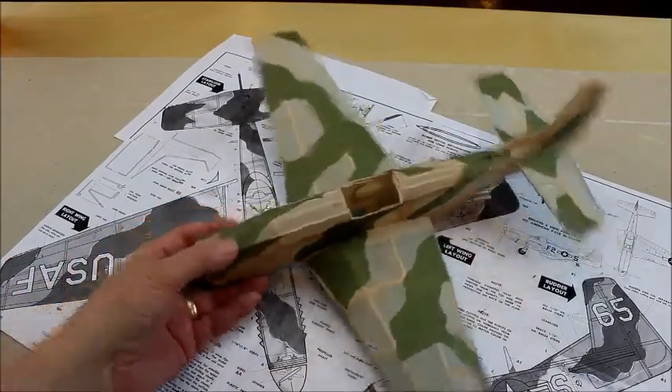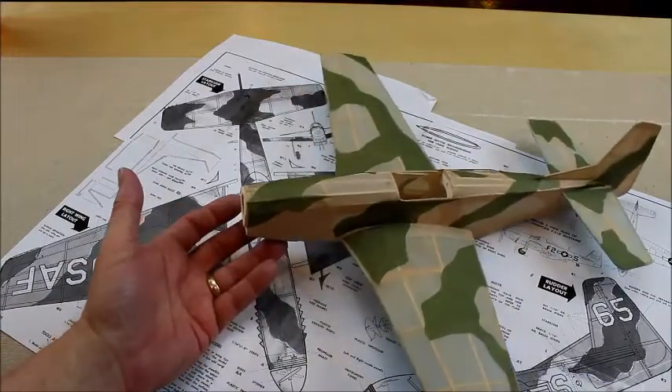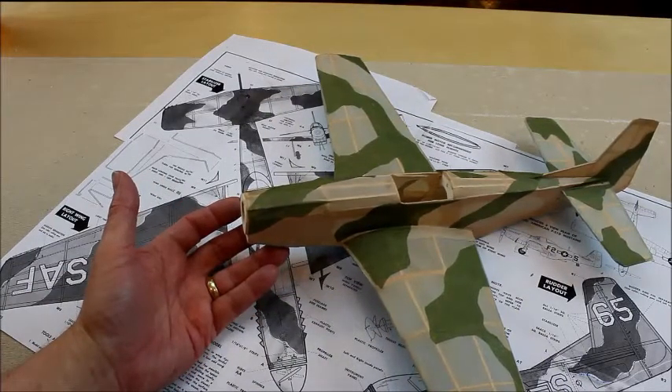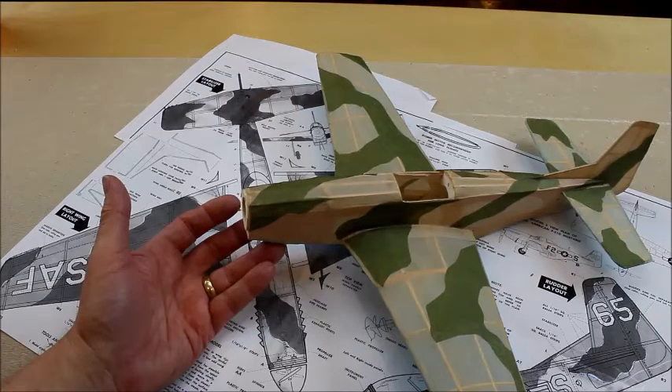We've fully covered the camo scheme on the model. Here's what it looks like. Now you can go ahead and finish it off — the canopy and getting it balanced out just right. I will take this out on the backfield as soon as we get a nice calm day here in Oklahoma. Thanks for watching.